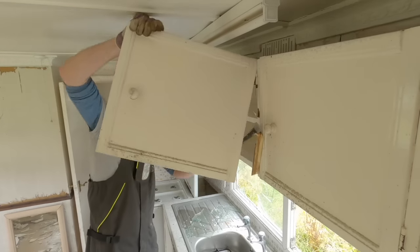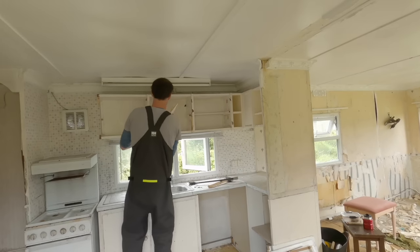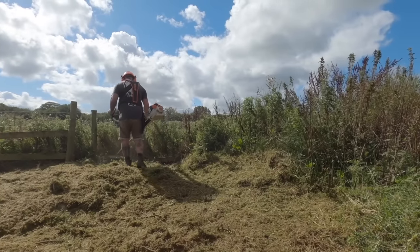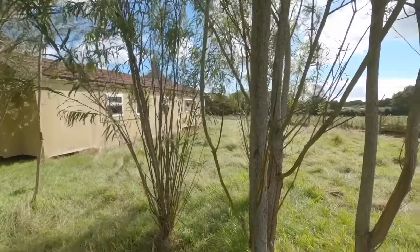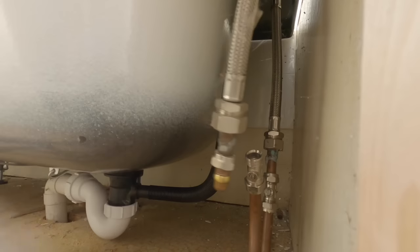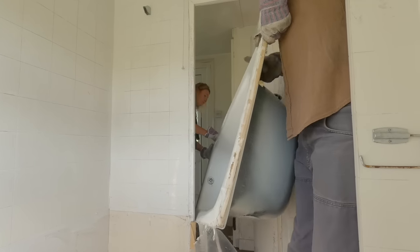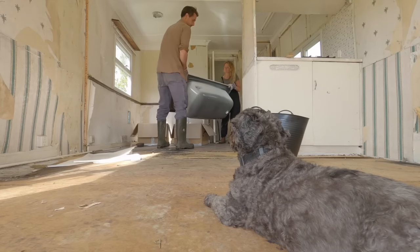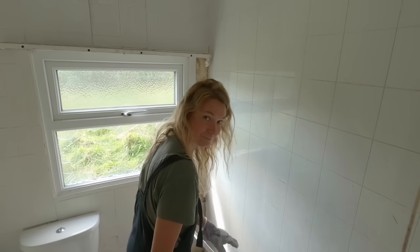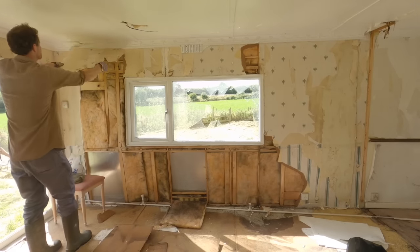Caravans, it turns out, are actually really flimsy things. Once we started taking the walls down, we found that even the hardboard on the walls works as a structural element — everything in the cabin creates the stiffness. One thing to point out: if you're thinking you'd love to do this but don't have any experience in renovating or carpentry, we didn't have any experience whatsoever. I had zero experience in any carpentry or DIY and had always actively avoided it.